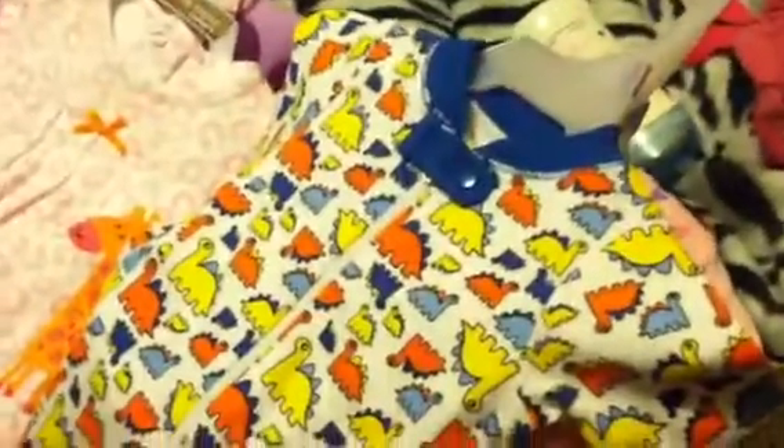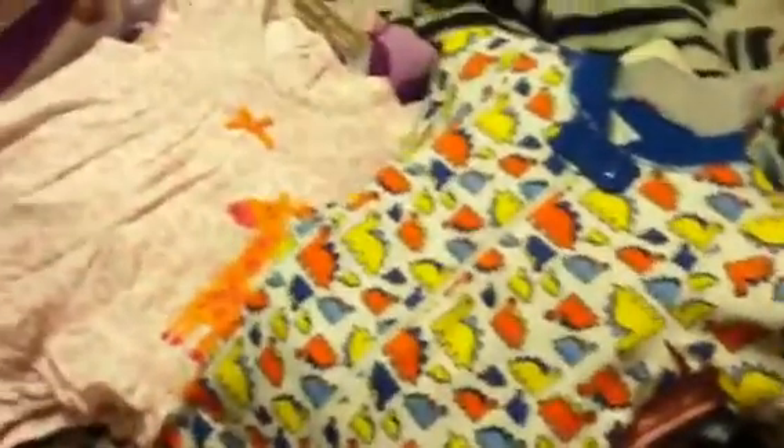I got today at Walmart a little dinosaur sleeper, but it was really cute — by Faded Glory. I love the colors, so I thought that was cute for him.